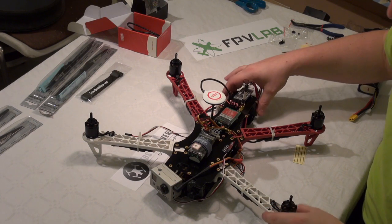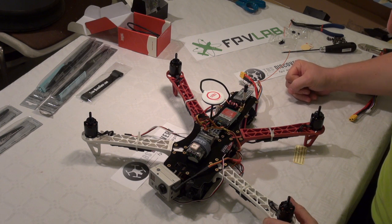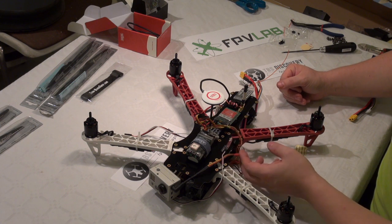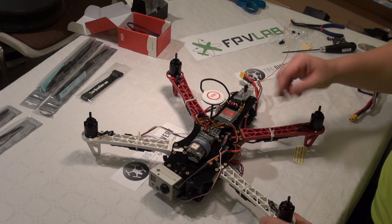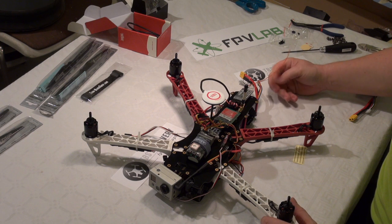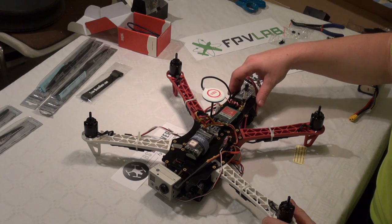Now that we have all parts ready, I am about to clean up this installation with all the cables. I will use cable ties to make the whole installation look better.